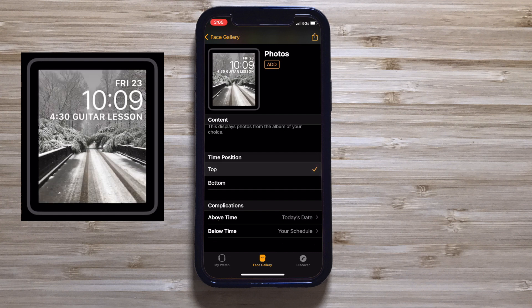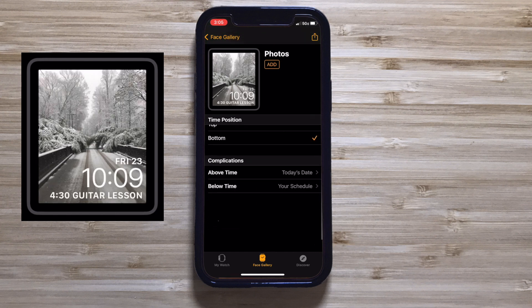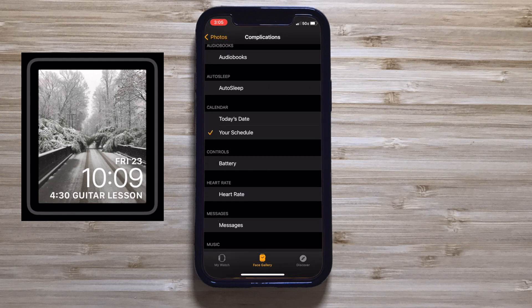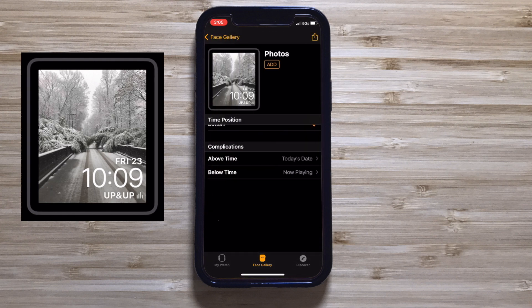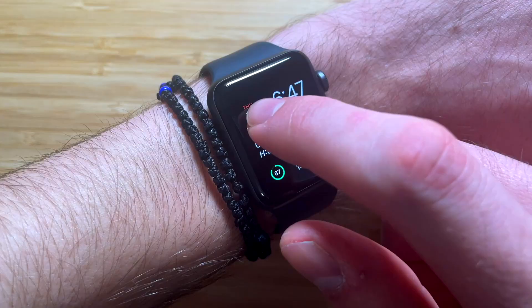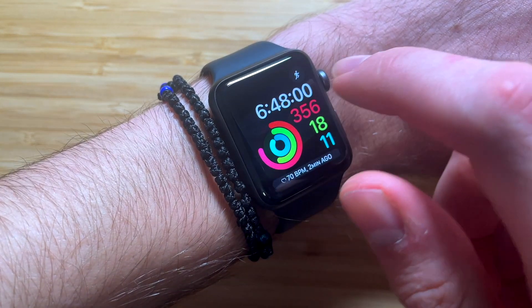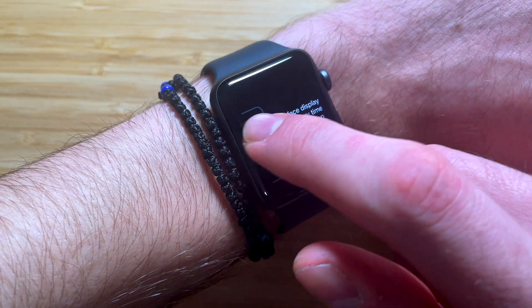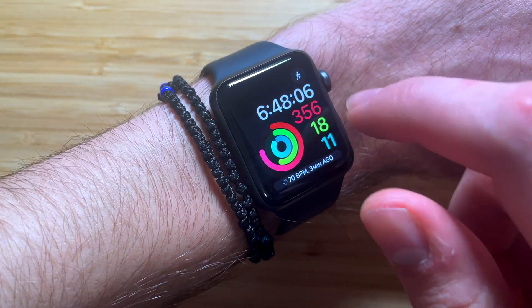With this face, you have the option of arranging two complications: one at the top and one at the bottom of the current time. If the preview at the top looks good, click Add in the top right to add your face to your watch. If the Photos face does not appear immediately, swipe left and right on your watch to slide between the different faces you may have.